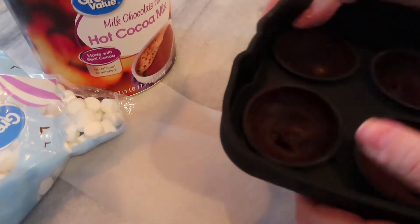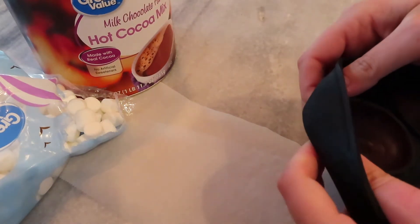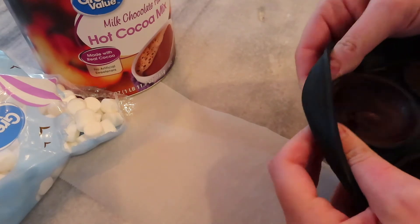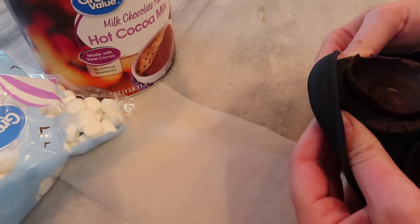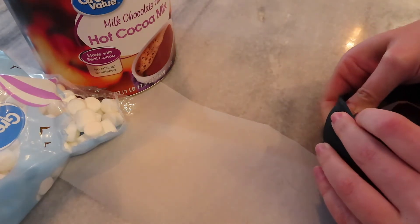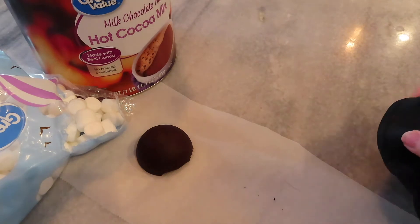Once the chocolate has set, you can gently start separating the chocolate from the mold. I went around the rim a little bit and then pushed up from the bottom and it worked okay. I had a little bit of breakage but not enough to alter the finished product at all. Here I am just getting all those out of the mold.